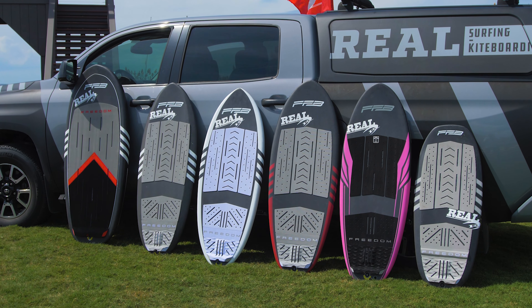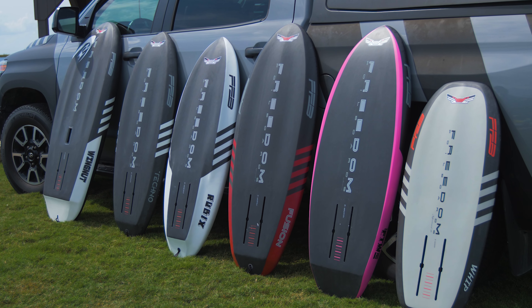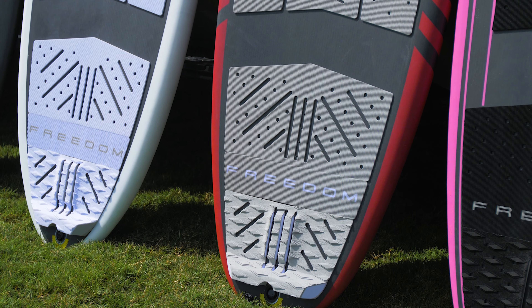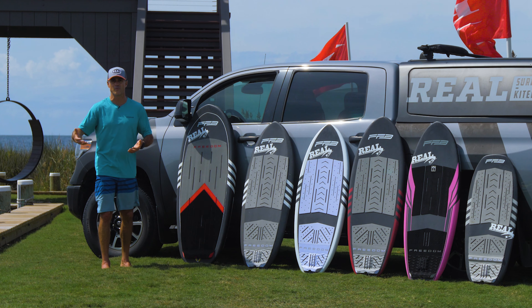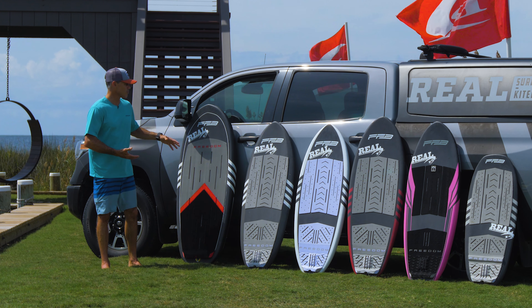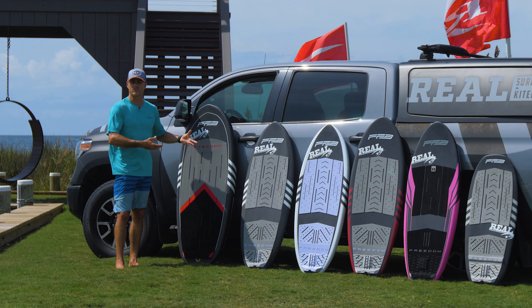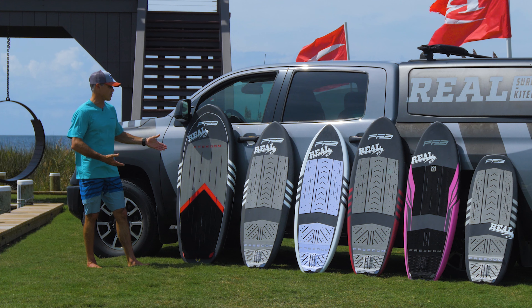Freedom has gone out and made a production line of boards that comes complete with deck pads, higher quality construction, higher durability. Not going to get that quite lightweight custom performance that you've been having out of Freedom, but the customs are still available from Freedom and through Real Water Sports if you choose to go that direction. The production boards will be a little stronger, a little heavier, have a little bit more of an affordable price for what you're getting. So I just want to do a quick overview of the line and show you all the boards that are coming out.